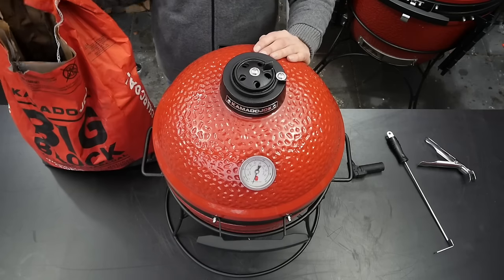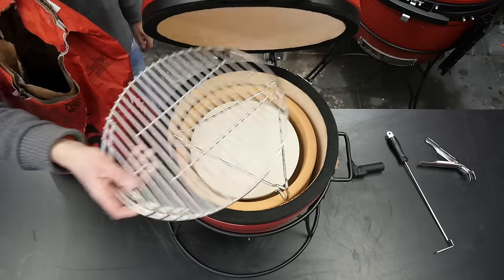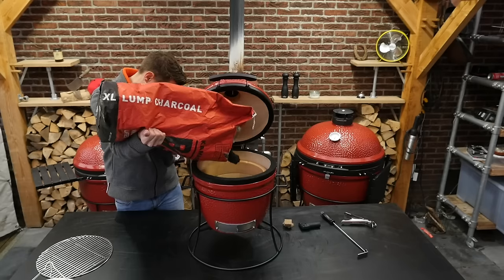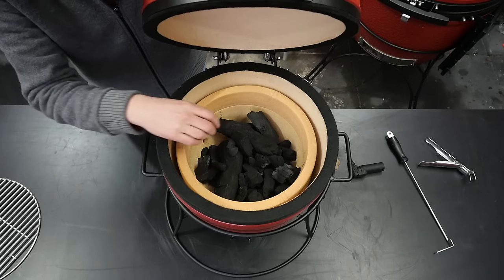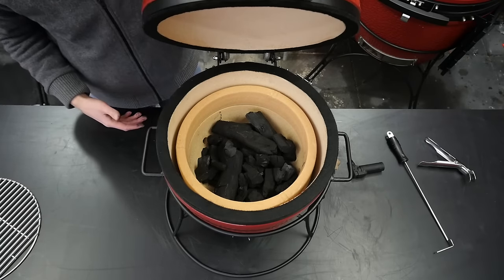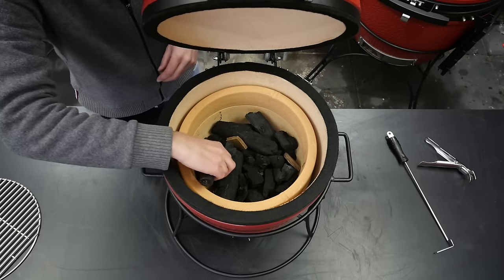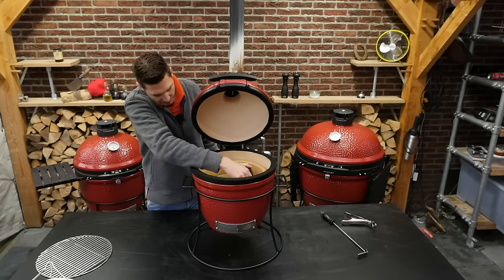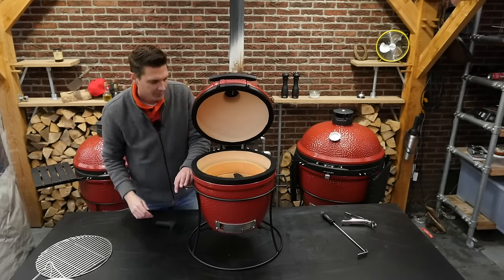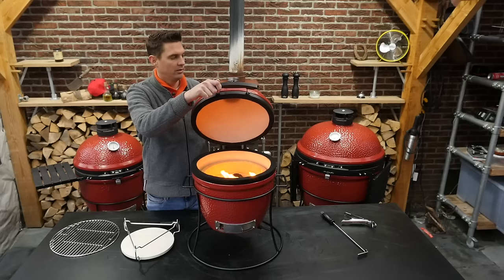I've got my big black charcoal here. I'm going to fill her up and start her. This is a small grill so we don't need too much charcoal. Make sure to divide it equally, place in two or three fire starters, light them up, and open the bottom vent a little bit. This should take around 15 minutes to fully start up and come up to temperature.